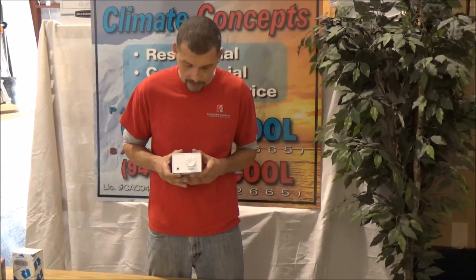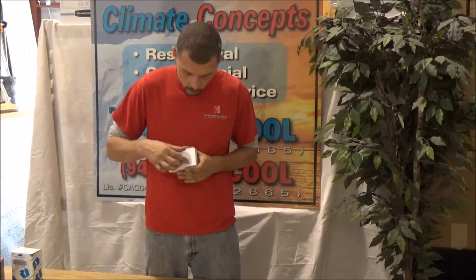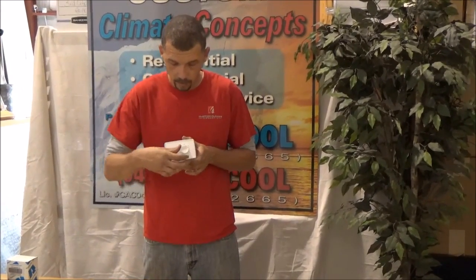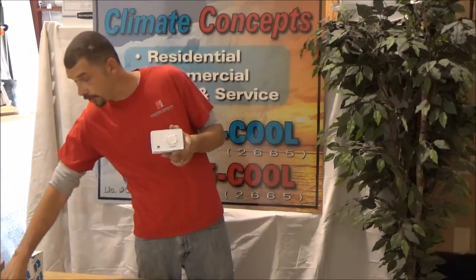We use a dehumidistat to save you money while you're away. When you're home and in the space, you will leave it in the on position. When you leave, we recommend you set that to 60% humidity on your thermostat.